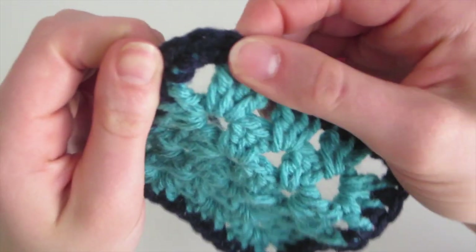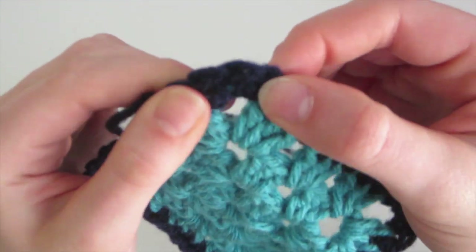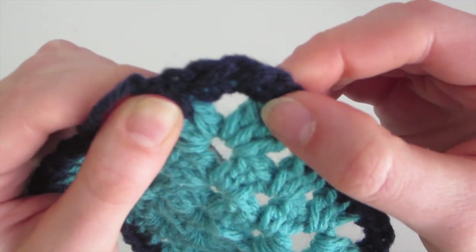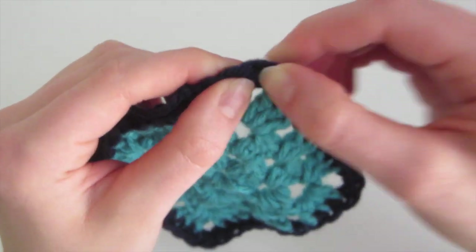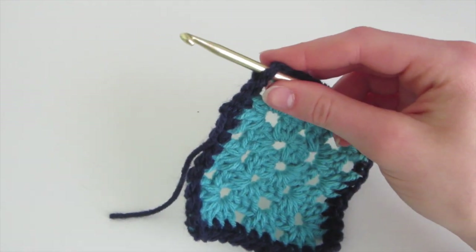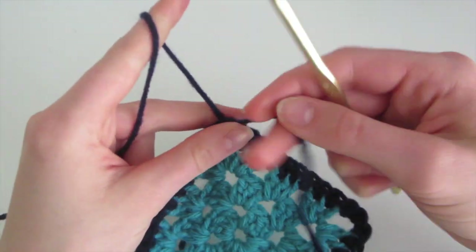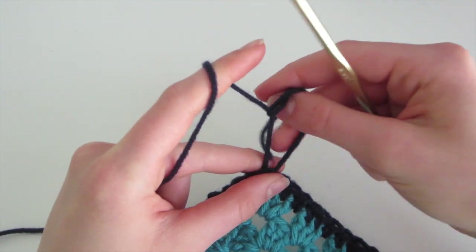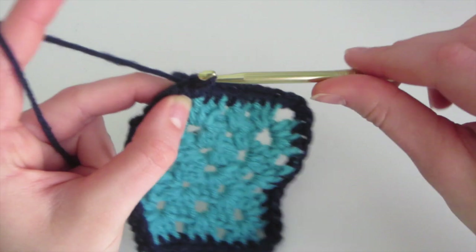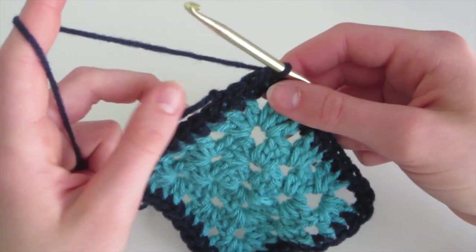We're going to start by inserting into the second single crochet of this corner. It's kind of hard to tell, but this is the first single crochet, this is the second, and this is the third. I'm going to insert, wrap the yarn around the hook, pull, and make a knot. Then I'm going to insert, yarn over, and come out. I'm starting here because I think it will be easier when doing the scallops, but you can start anywhere that you like.